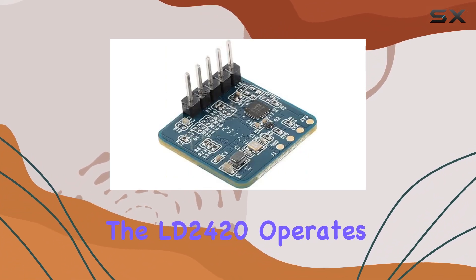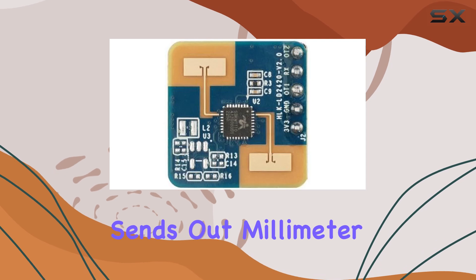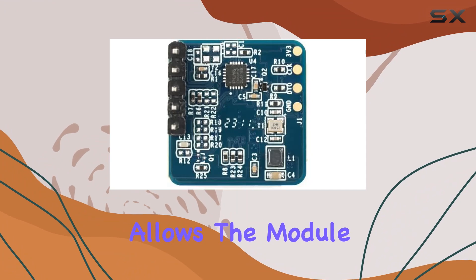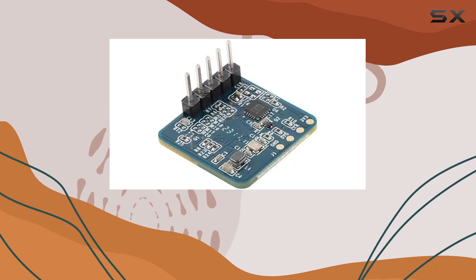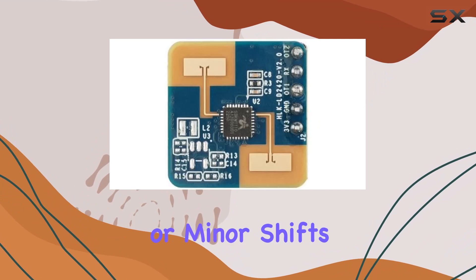The LD2420 operates on a simple yet powerful principle: it sends out millimeter waves and measures the time it takes for them to bounce back after hitting an object. This allows the module to detect human presence and movement with high precision. What sets it apart is its ability to not just sense movement, but to also detect micro-movements such as breathing or minor shifts in posture.